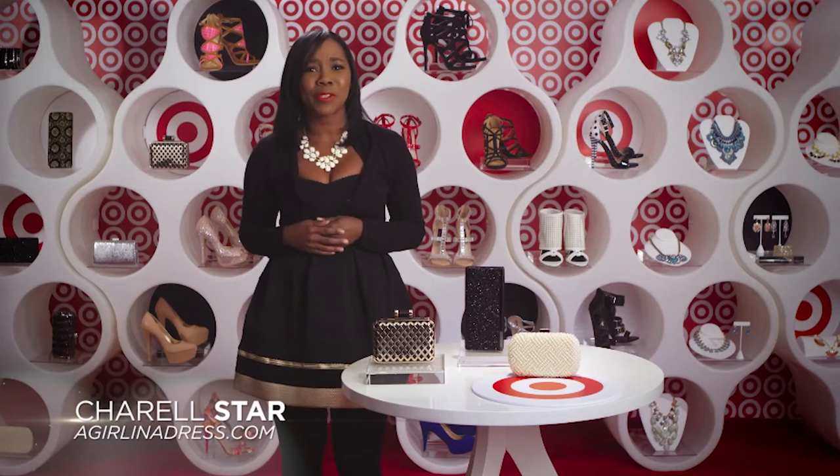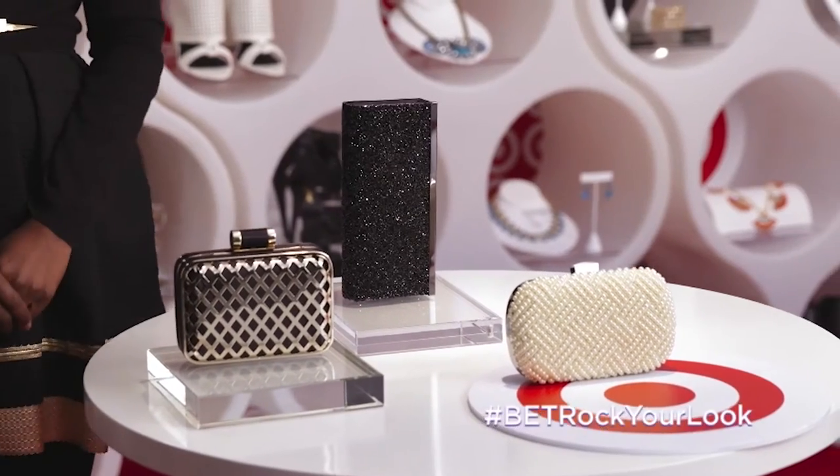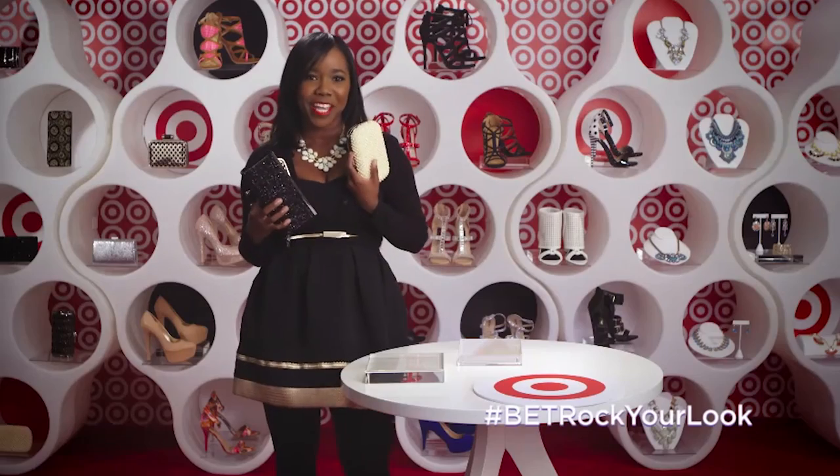What's a great outfit without the right handbag? We all know that's the most important part of any outfit, right? Check out this fabulous selection of handbags from Target. So many choices, I can't make up my mind — but at these prices, I don't have to. I wonder if all of these will fit in my carry-on.